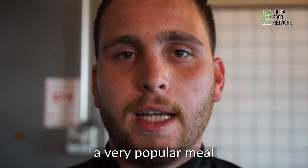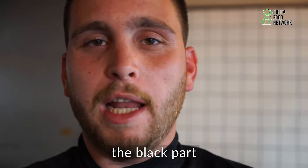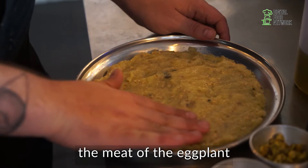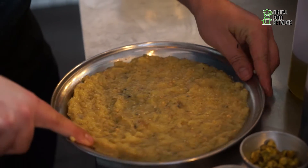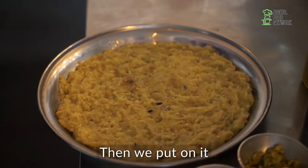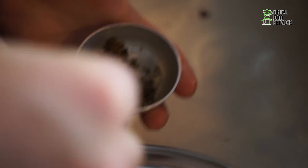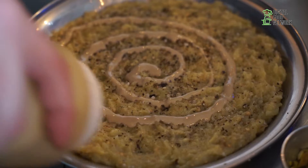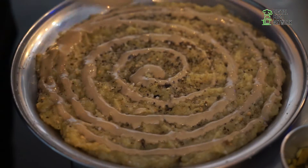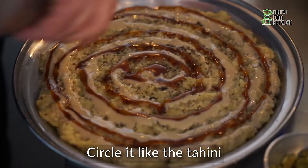We're going to do a very popular meal. We have the eggplant carpaccio. The eggplant on the fire — we take off the black part and then we take just the meat of the eggplant. It's 180 grams of meat. We circle it like our pacha. Then we put on it first black pepper and salt. Then we put the tahini. Then we put the dates honey — dates honey gives it sweetness. Circle it like the tahini.